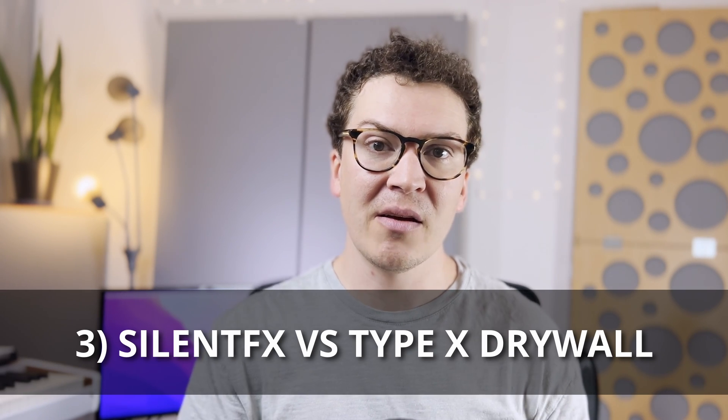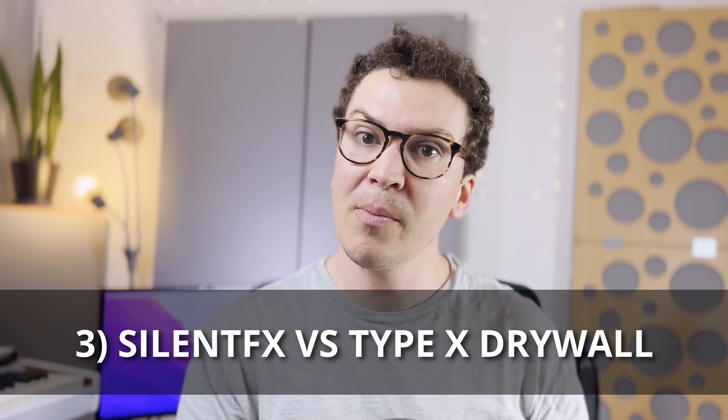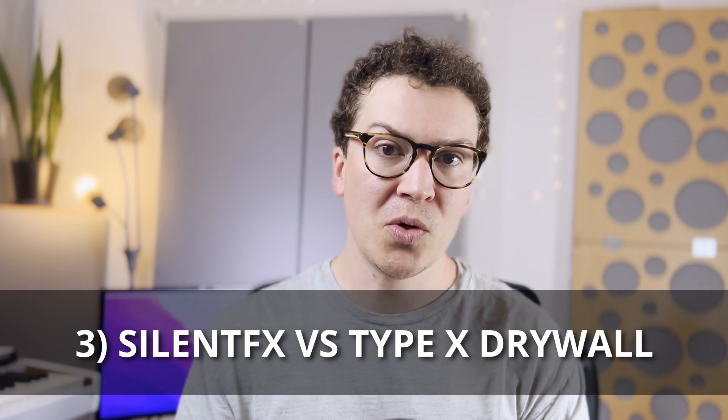This viscoelastic polymer is nothing new. You can put rubber, green glue, or mass-loaded vinyl between your walls and it's all doing essentially the same physical thing. Now I want to talk about the comparison of Silent FX drywall on a double wall system compared to what I usually recommend, which is just two layers of 5/8 inch drywall on each side of a double wall system.